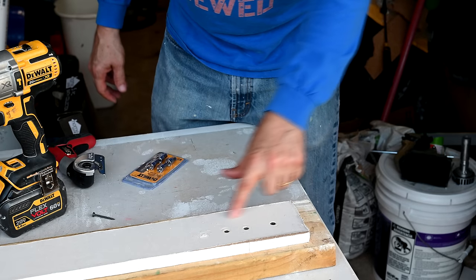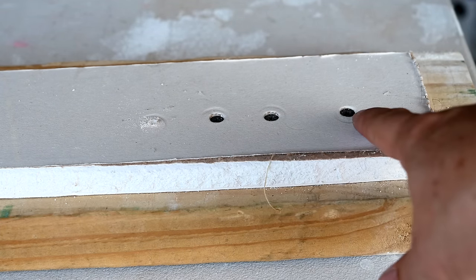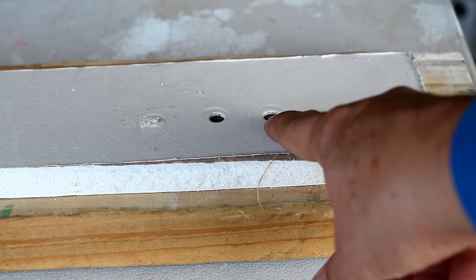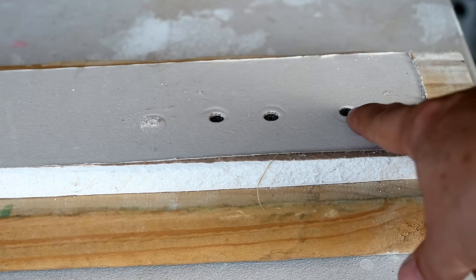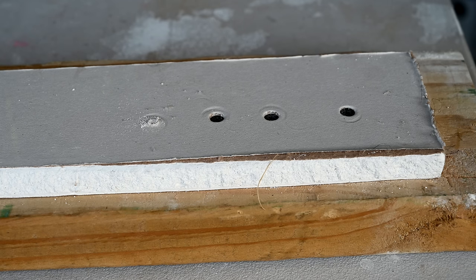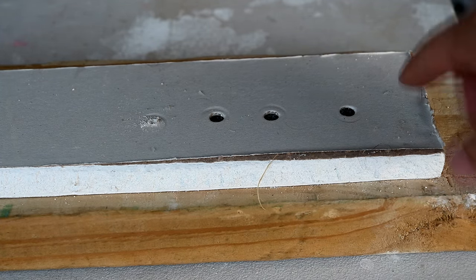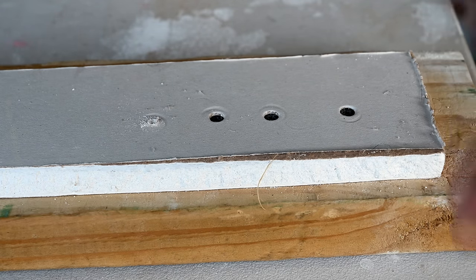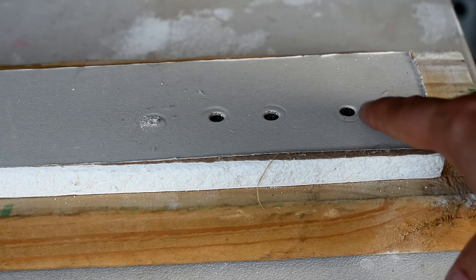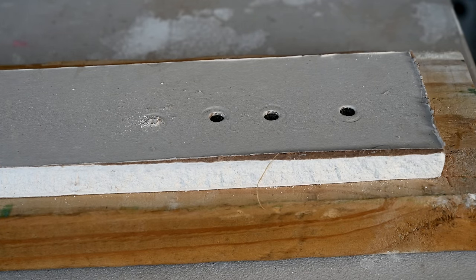Now let's take a close-up look at how these screws set into the drywall. These three screws are set to the proper depth — textbook perfect. It makes just a tiny little indent in the drywall, barely breaking the surface of the paper but not pushing all the way through, because the screw is supposed to push against the paper to secure the drywall. Drywall gets its strength from the paper, and if you break it, you've completely compromised your drywall. That's why you see pop-outs from drywall guys who had no clue what they were doing.